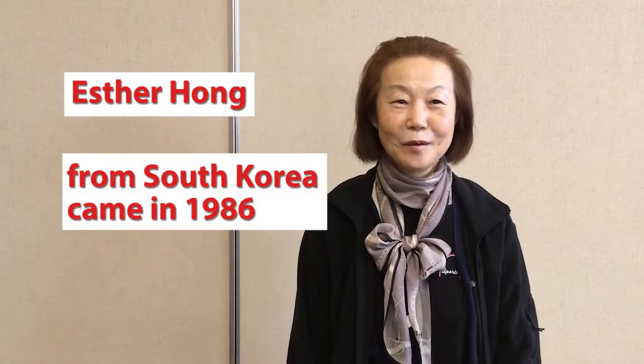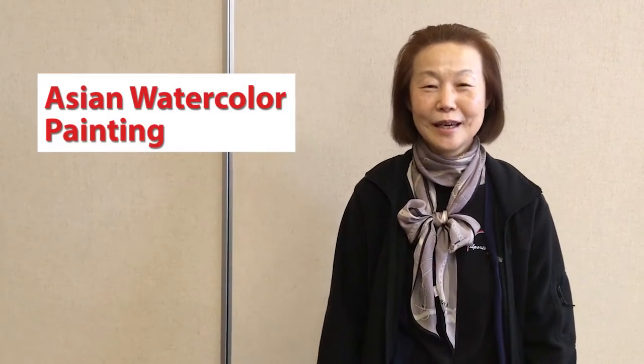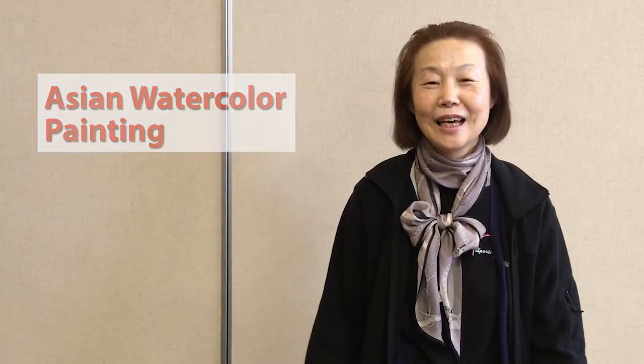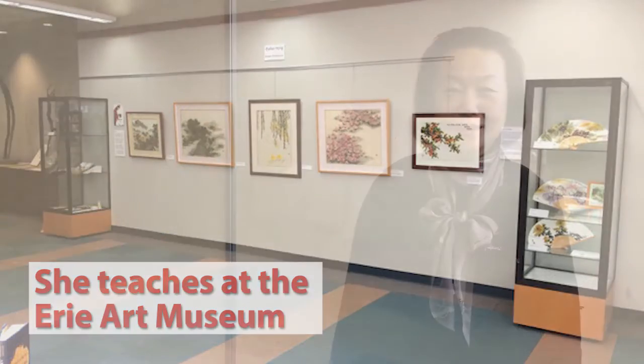My name is Esther Hong. I come from South Korea in 1986 and I keep working my art, Asian watercolour painting, and I'm teaching at the art museum, one of the instructors. So I keep working my art.